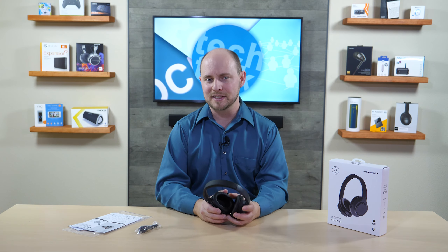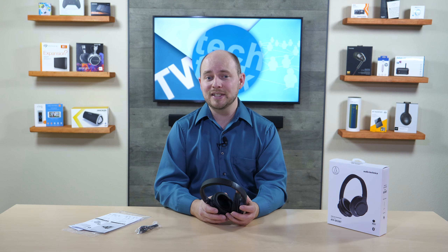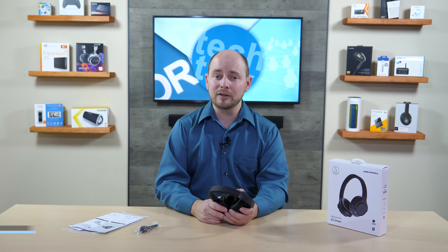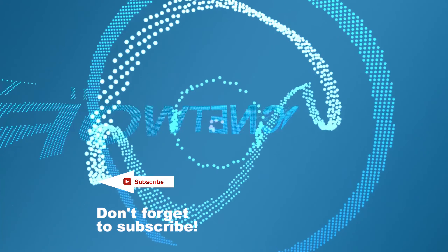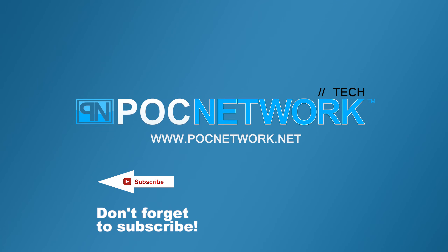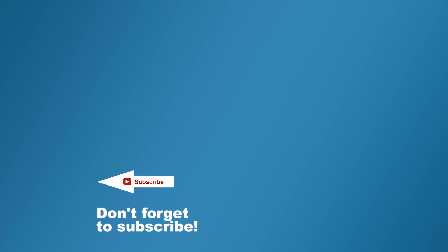Go check out the website at PLCnetwork.net to see what we have to say once we've really gone through some testing — not just listening on the shelf at CES in a busy, noisy environment. If you liked what you've seen, don't forget to subscribe and leave a comment — we love to hear from you. As always, thanks for watching and we'll catch you next time.